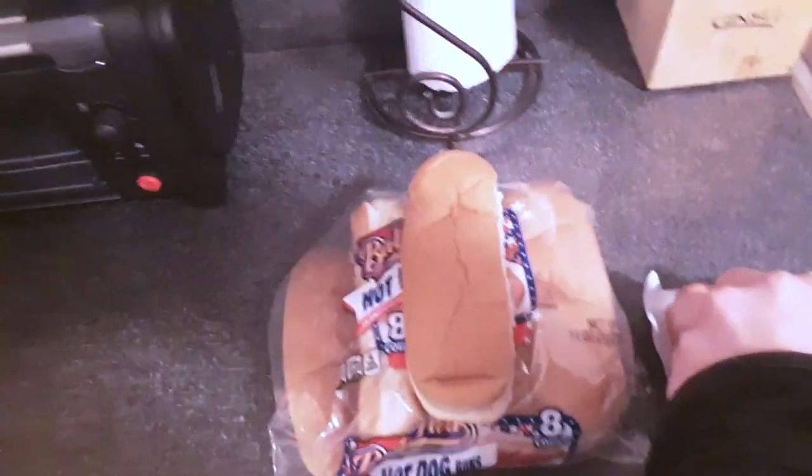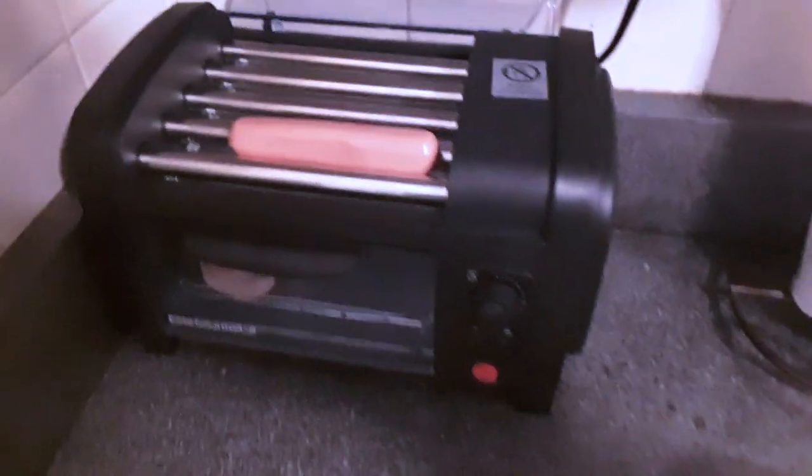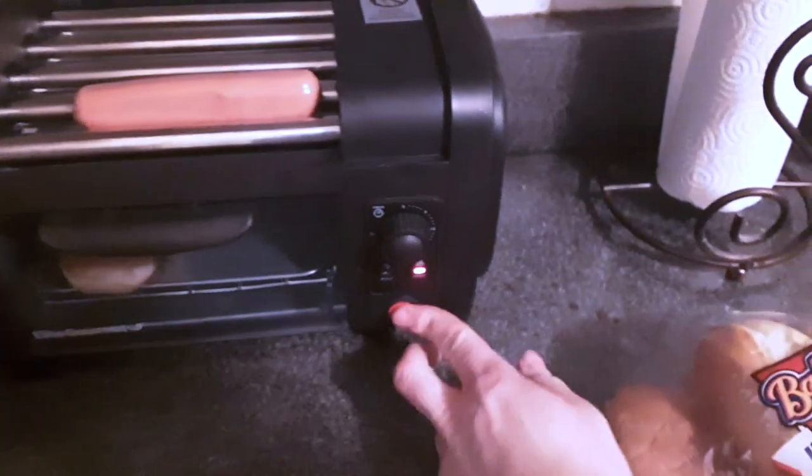First thing we do is put a hot dog on there. Stick a bun in the oven. Set the timer for about 15 minutes. Got to leave that lid open — it's called a dust lid while it's cooking. Turn this on.